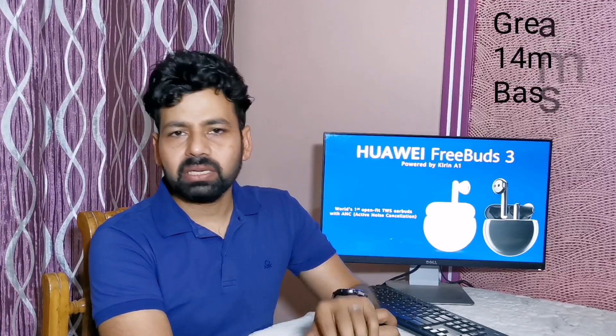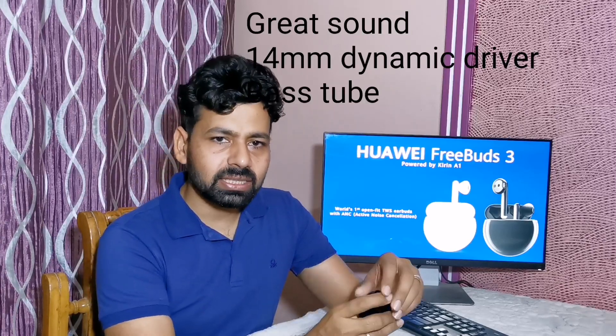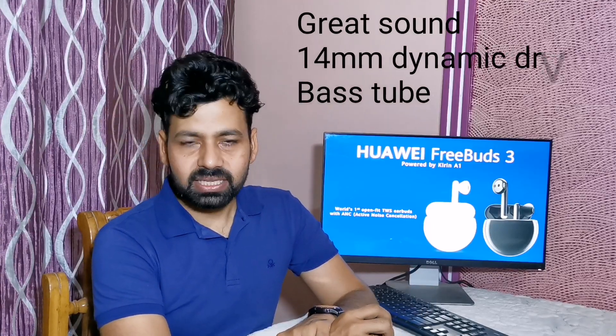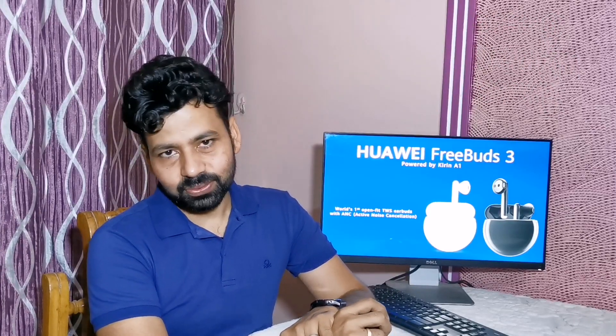For music lovers, FreeBuds 3 offers two amazing benefits. Number one: 14mm dynamic drivers which make sure you get acoustic sound. Second: a bass tube which is intelligently fitted inside the FreeBuds and offers a higher and richer sound experience. Together, both of these give you a very pleasing sound experience.